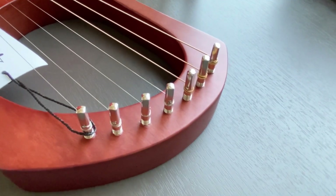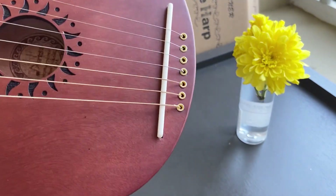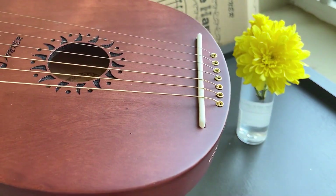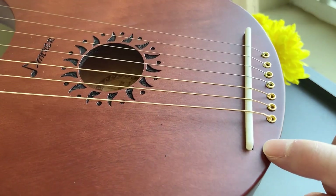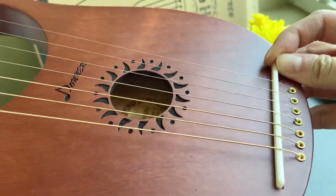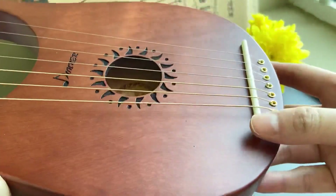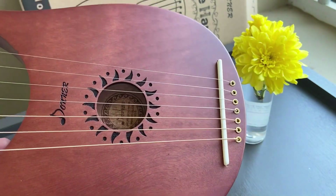The pegs are straight and sturdy. The white thing is the bridge — they say it's made from bone. The bridge goes into the wood; it's not just glued to the surface, and it's snug — it doesn't move around. The edges are rounded so it won't scrape against your skin or clothes.